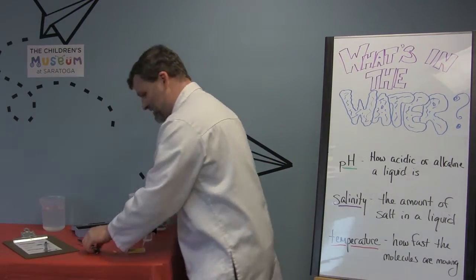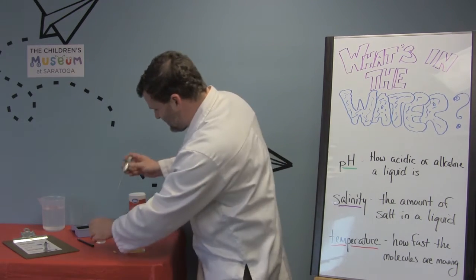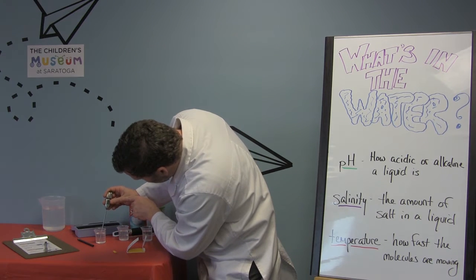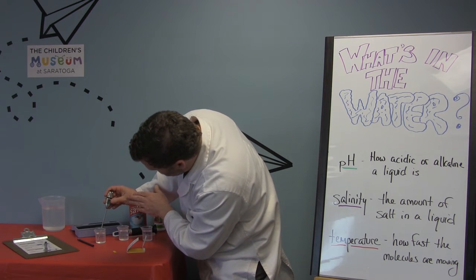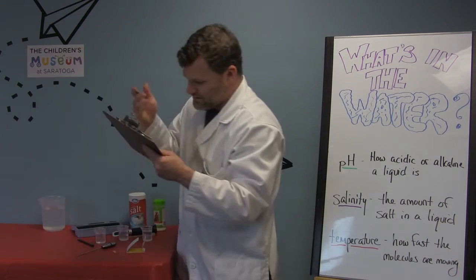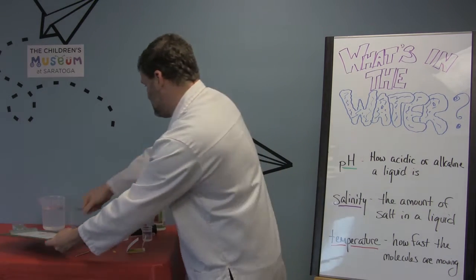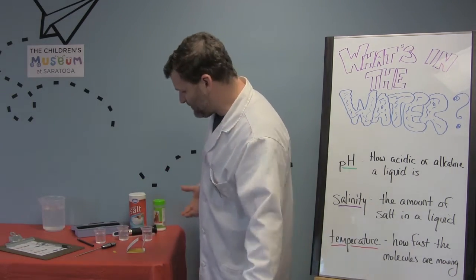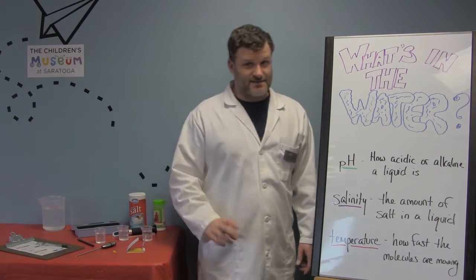Now the last thing we're going to do is check the temperature. We have this fancy thermometer — there are lots of different kinds — and you just put it in there and it will let you know. Ours doesn't change that much because we have room temperature water here, so it's 64.8 degrees Fahrenheit. You've got to remember the units, because there's a big difference between 64 degrees Fahrenheit and 64 degrees Celsius.